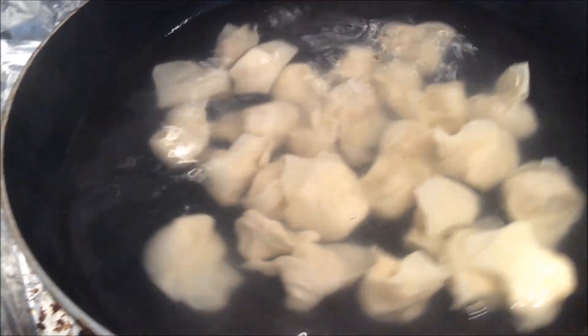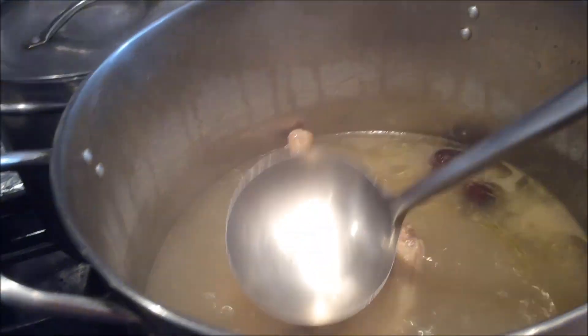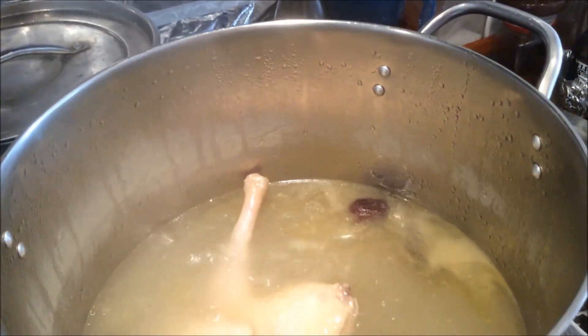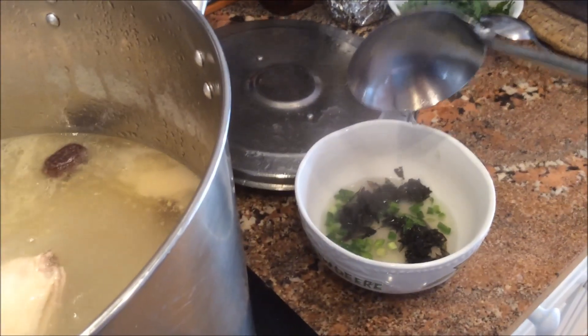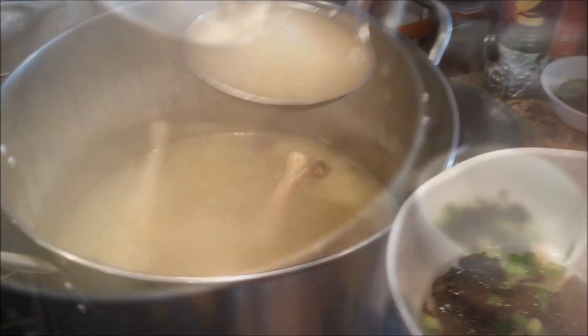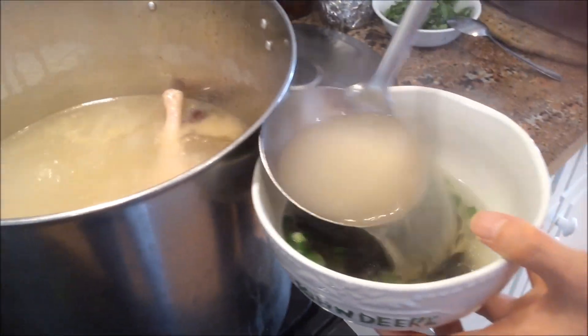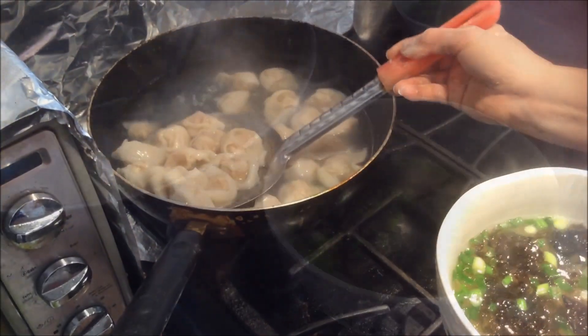好，现在开始，锅里的水开了之后下馄饨，以防止粘锅，所以我轻轻的用勺子轻推它的底部，不让馄饨粘到锅底上。等馄饨煮开了两滚之后基本上就熟了，因为它的皮很薄所以不宜煮很长时间，现在就把熬好的鸡汤高汤放在刚才的碗里。